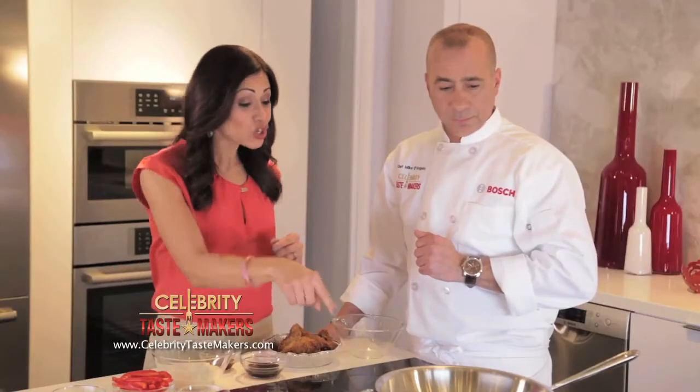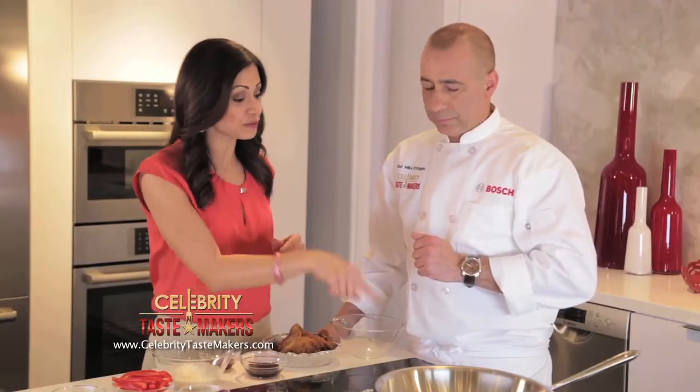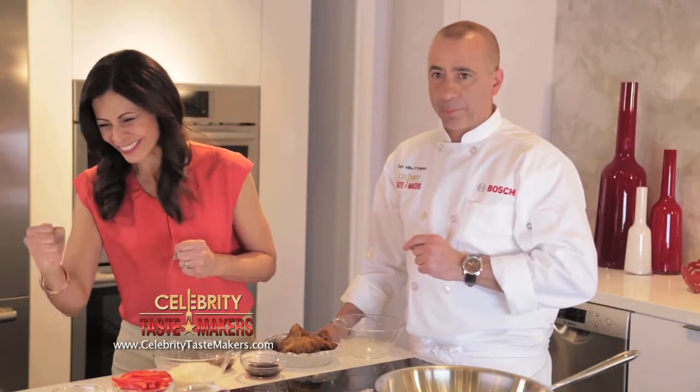And your rice will be cooked to perfection because each burner of the... damn, damn, damn. That would fall. Bosch benchmark steam convection oven.